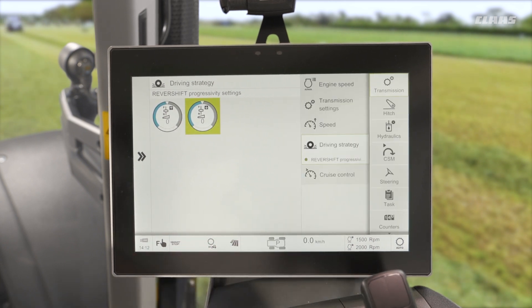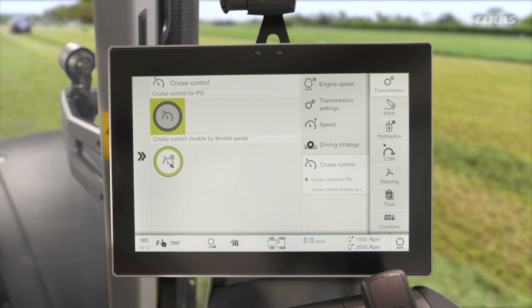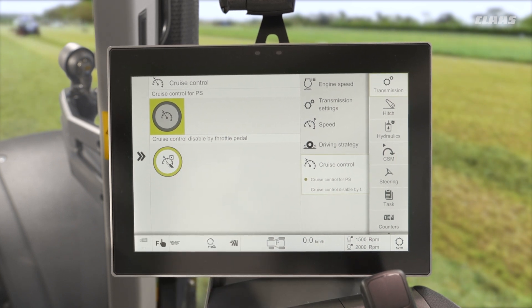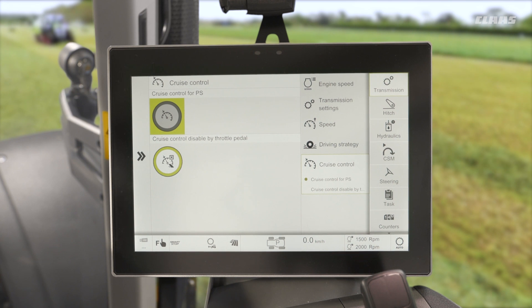Lastly, as mentioned in the previous cruise control video, we do have a cruise control disabled by throttle pedal setting — obviously if we have cruise control specced to the machine. By turning this feature on, once we go near the throttle pedal it will automatically disengage our cruise control for us, making the machine very similar to drive like a car.